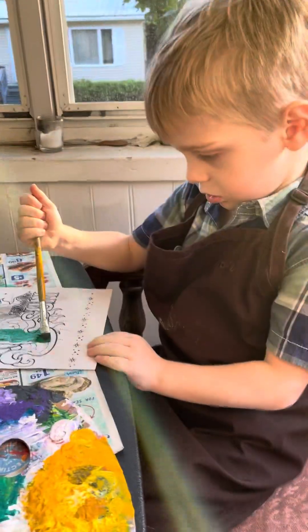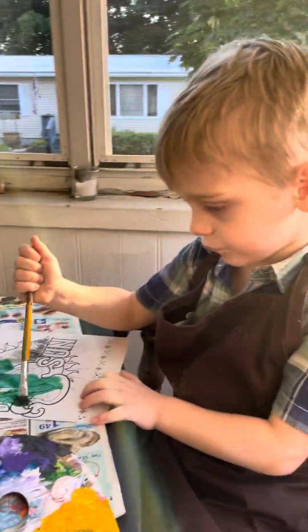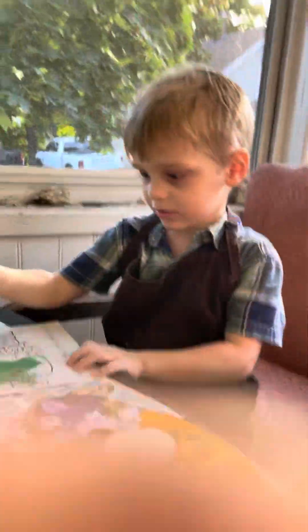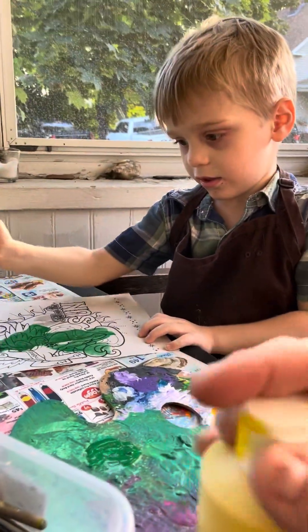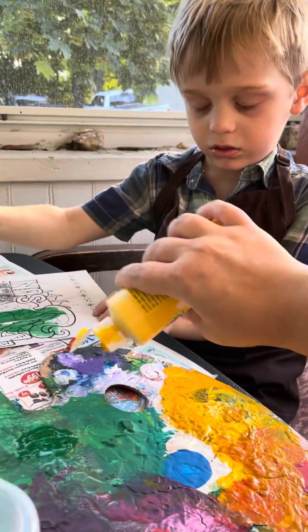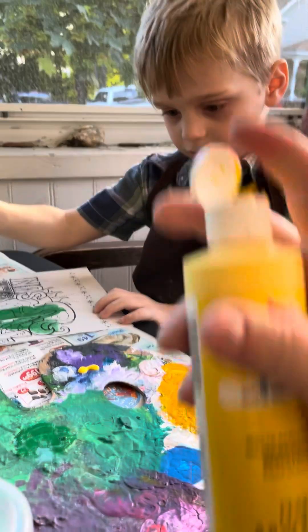Look how beautiful that is. What color is that? Green. That is so pretty. You want another color? Okay. Here you go. Try that one.